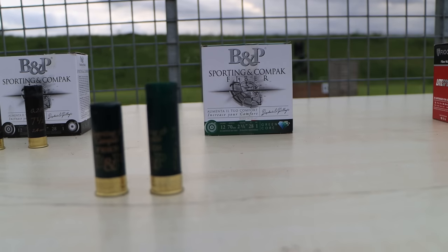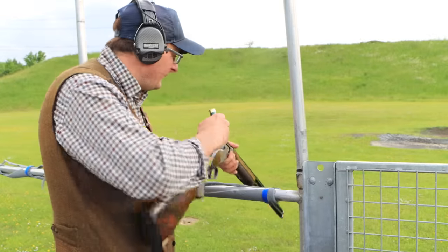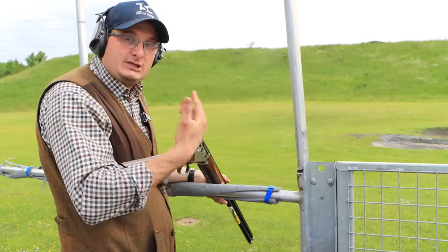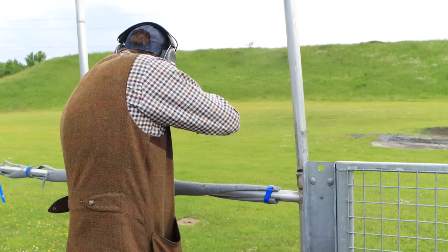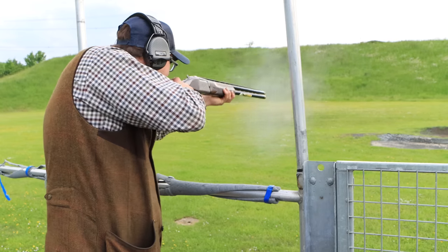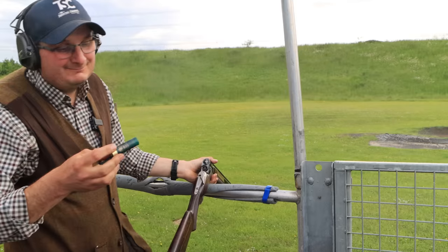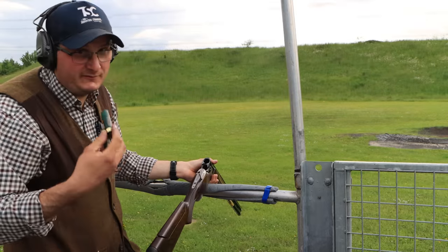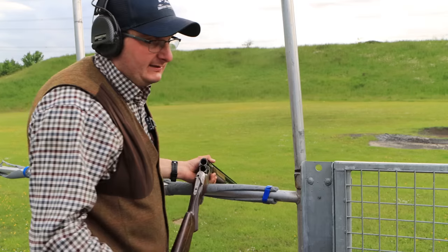Now I'm going to shoot the same but fibre wad. So the last one was plastic, these are fibre, and these are also eco wads. Pull. I think probably because they're an eco fibre wad, they are a little bit thumpier. They still kill well, but they are a little bit thumpier.